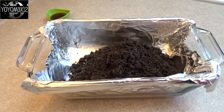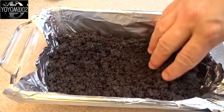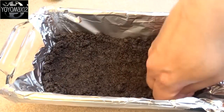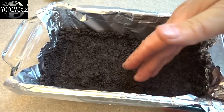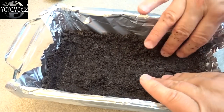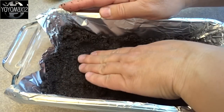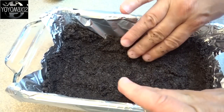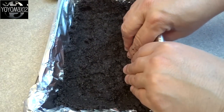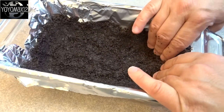Now I'm going to save you some trouble here. When you make this, make sure your piece of tin foil is a lot bigger than your pan. You can see on the ends of the loaf pan the foil doesn't go all the way up to the top, and that gave me some trouble when I tried to take this dessert out later. So make sure your aluminum foil is super big, covers the entire loaf pan with lots of overhang on all four sides. It'll just be a lot easier to get it out of the pan to slice it up later.